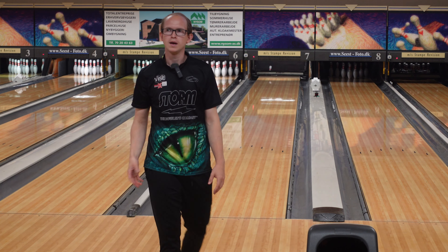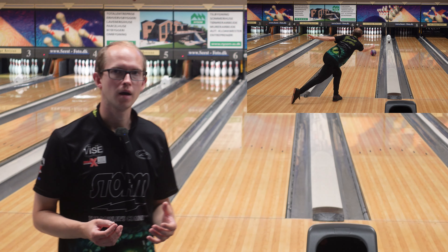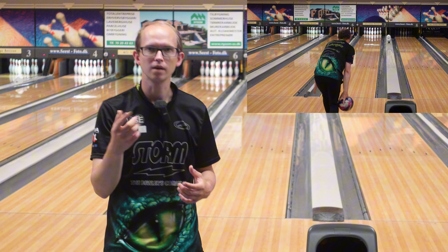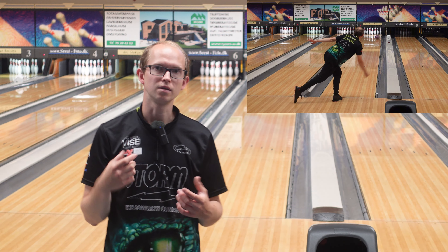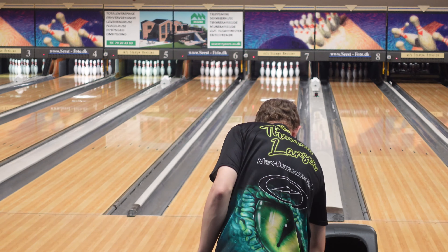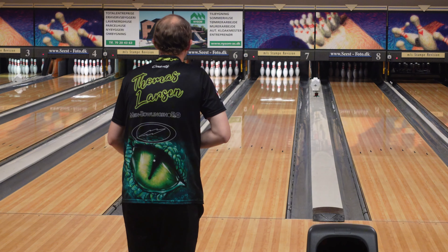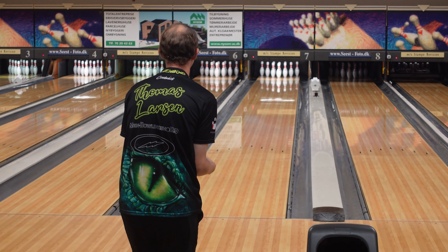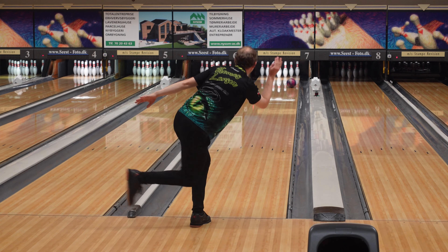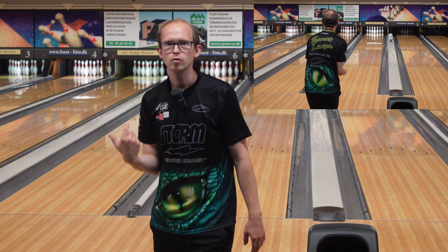Got around that one a little bit. As I said, the Iron Max is really, really strong. I'm bowling on a medium pattern here — not a house shot — but there is some friction to the right. I have to make sure I really get it through the friction with the Iron Max just because of how strong it is. I didn't do that on that shot and it hooked. I'll move one left and make sure I keep my hand more up the back of the ball. That's better — a lot better. I controlled the motion a little better with my hand.